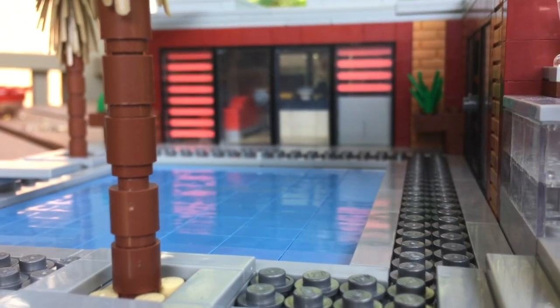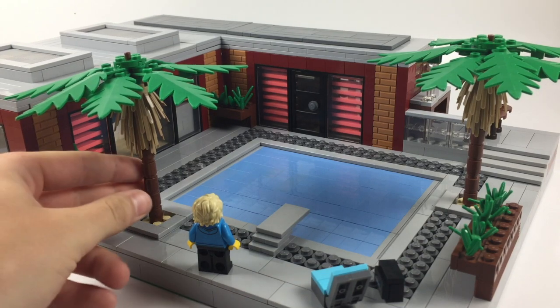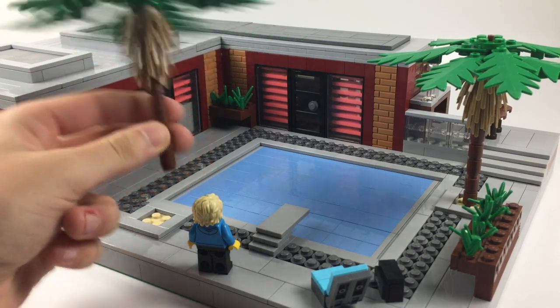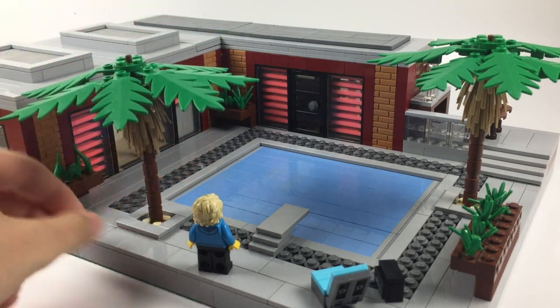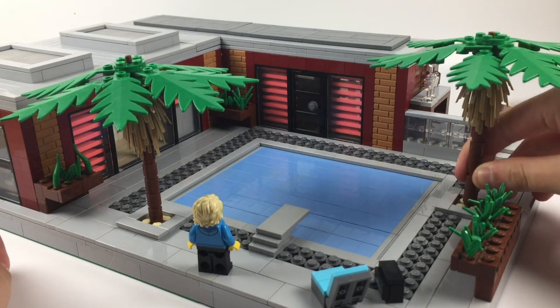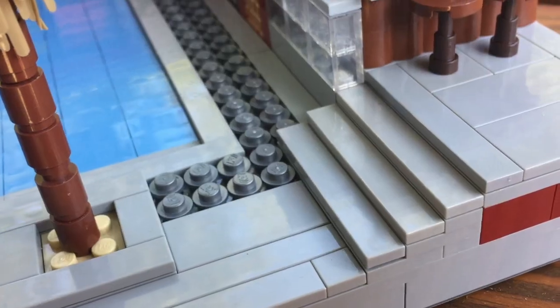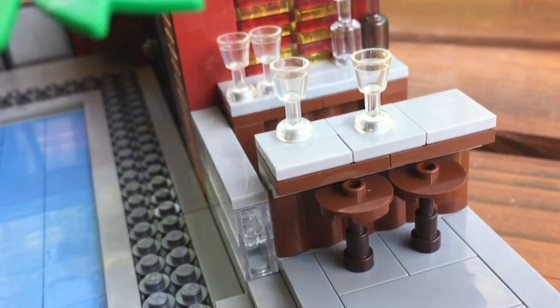I have different potted plants scattered throughout the MOC, as well as two palm trees planted near the pool. It's a very simple build — I just put a pipe straight through the base of the tree, which makes it more durable and keeps it from falling apart as easily.